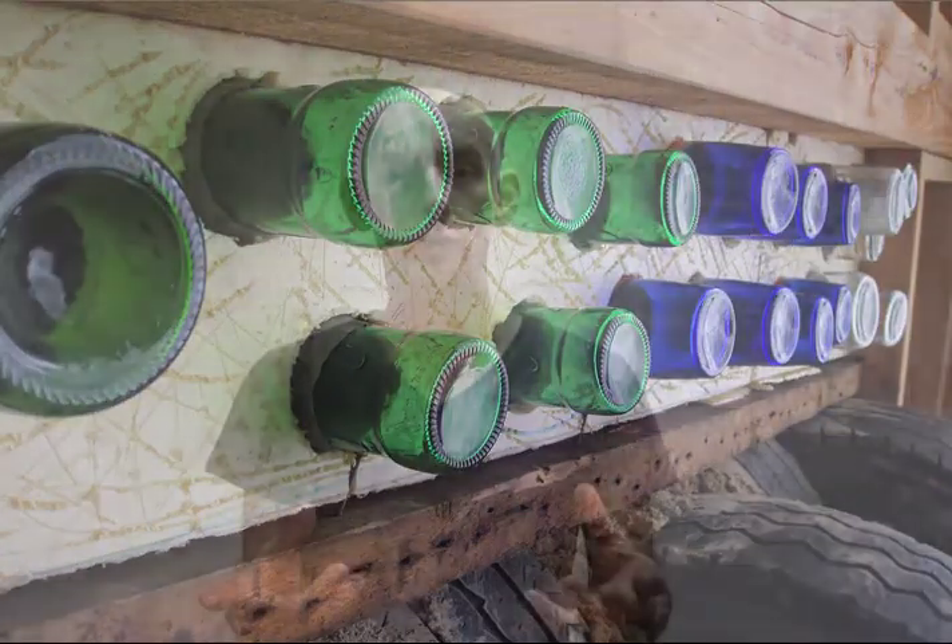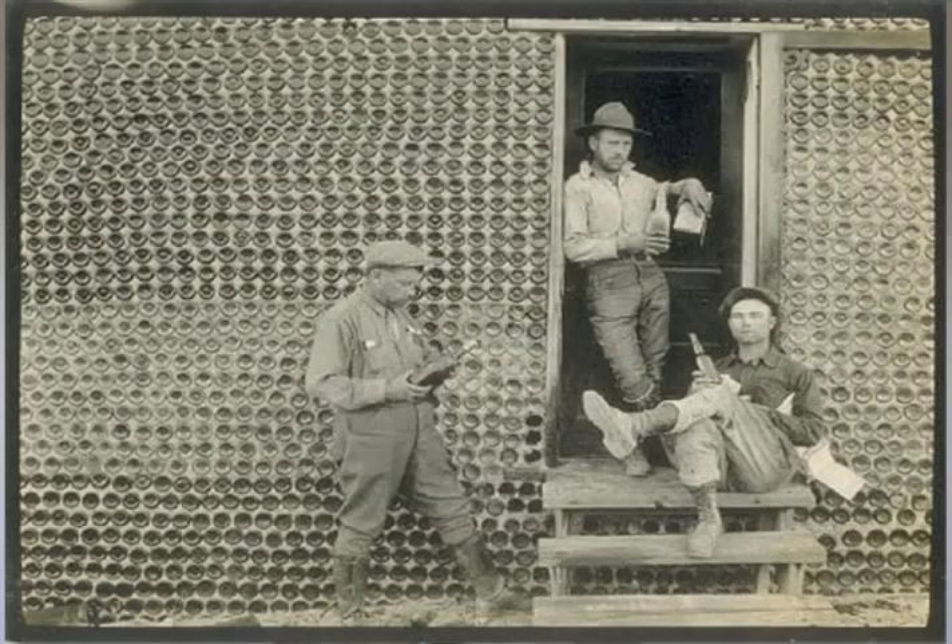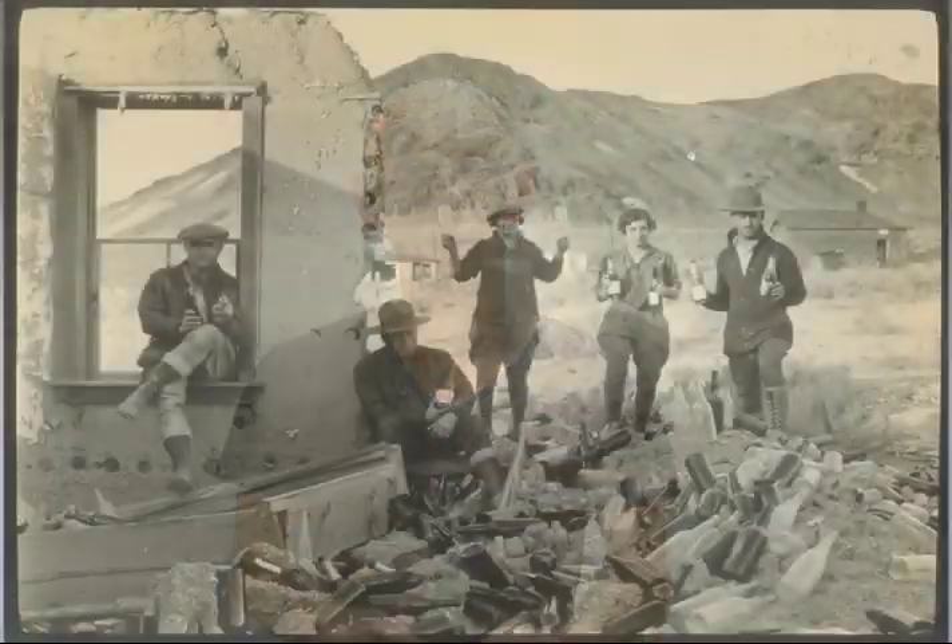The idea of building from beer bottles or wine bottles is not a new idea. In the early part of the last century, a guy called Tom Kelly built an entire house of beer bottles that he'd taken from the bars in the gold rush town of Rhyolite.